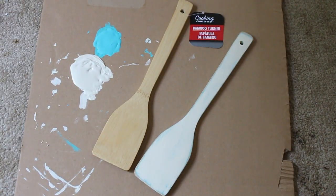Hi everyone, welcome back to my channel. Today I'm going to be doing a quick coastal craft and I'm taking dollar store bamboo turners and turning them into distressed oars.